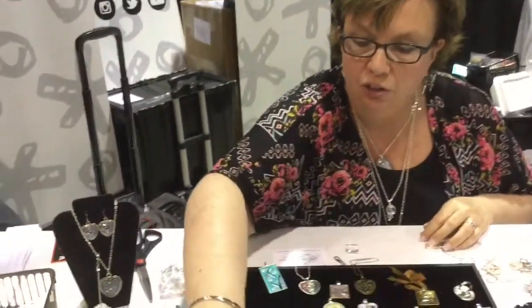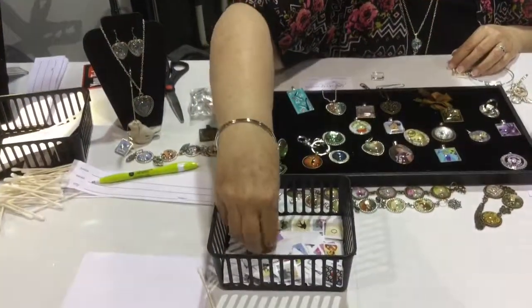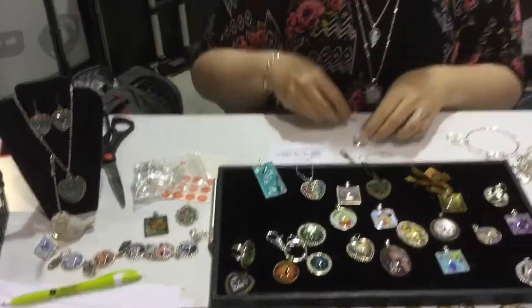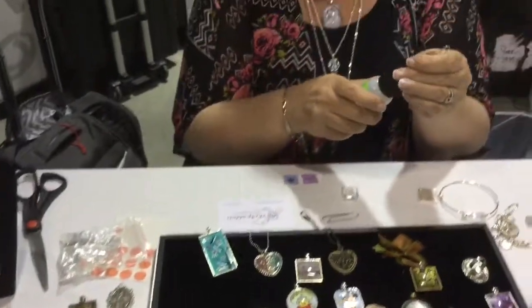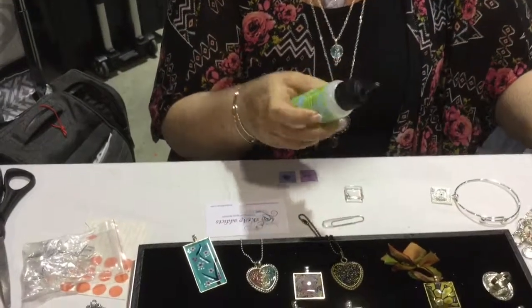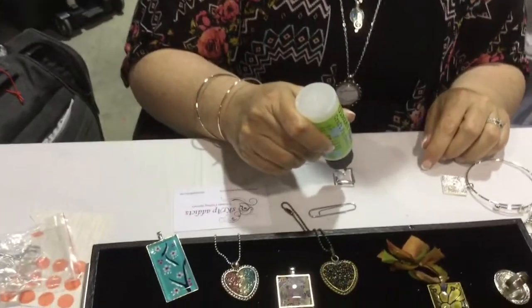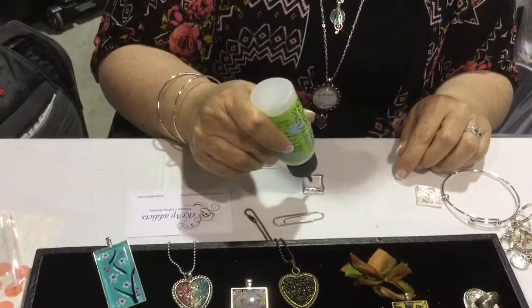I'm going to show you how to do it — I'll show you the process. Let's just take one of these images; we sell images on sheets over there. This is our glue. It doesn't dry up in the bottle, dries crystal clear. It's better than some of those other products on the market — it doesn't turn yellow, it doesn't make air bubbles.